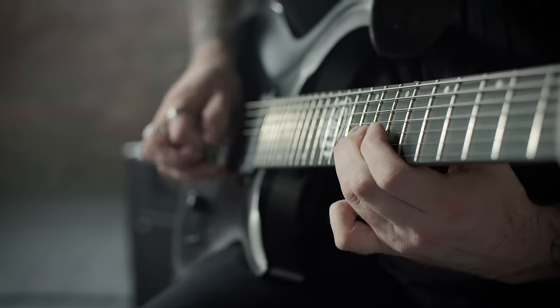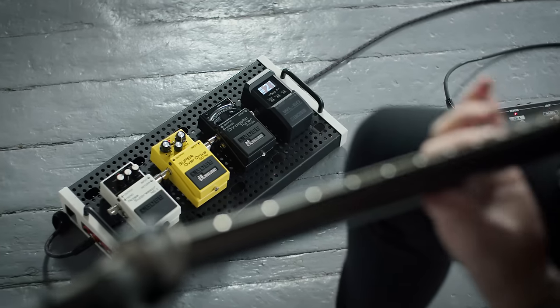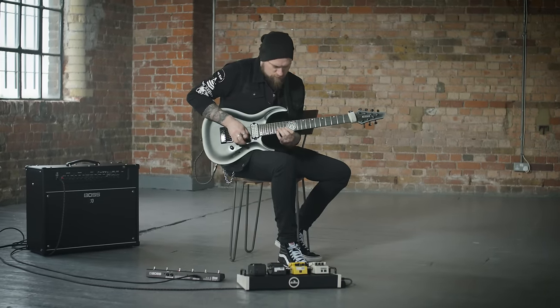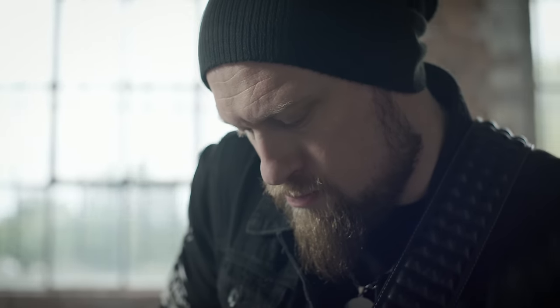The WL60 system is built on BOSS's own wireless tech, developed to be the fastest in its class at just 2.3ms with huge dynamic range and an ultra reliable connection.